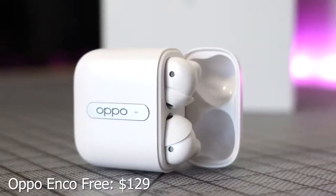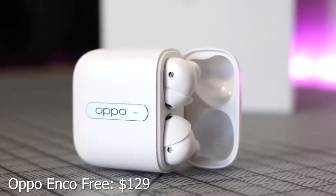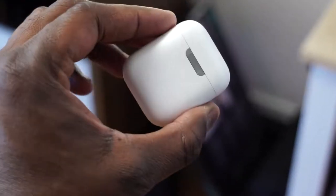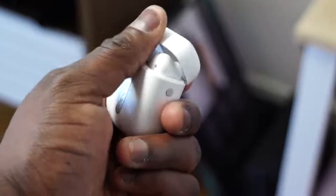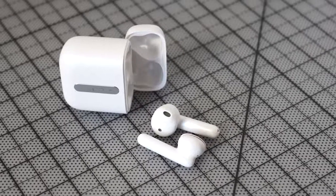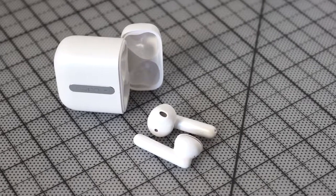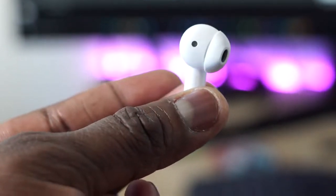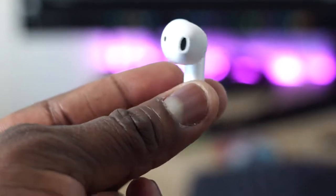Next up is a pair of true wireless buds from Oppo — the Oppo Enco Free. The case is really nice and opens well. They retail for about $129 and come with a couple of ear tip options for a better fit. They have kind of an AirPod style without proper tips, so for me personally they don't fit great — the left fits well but the right not so much.